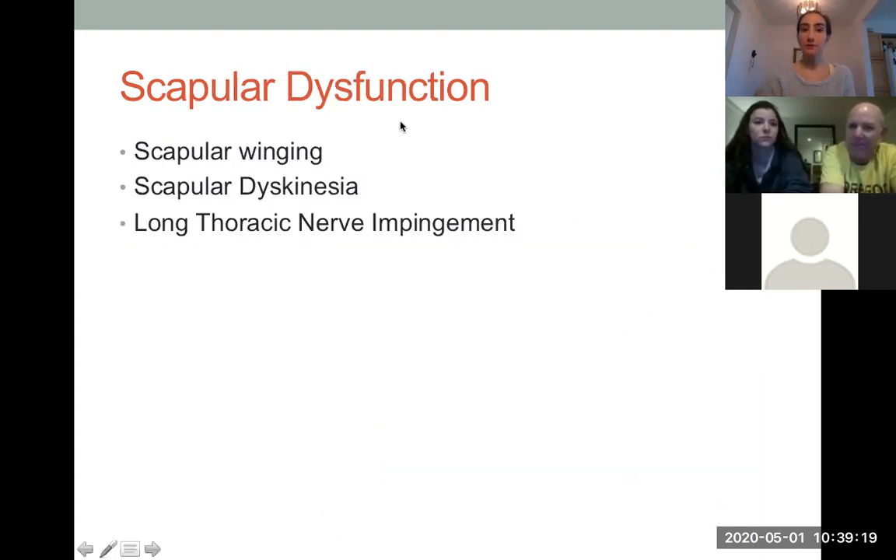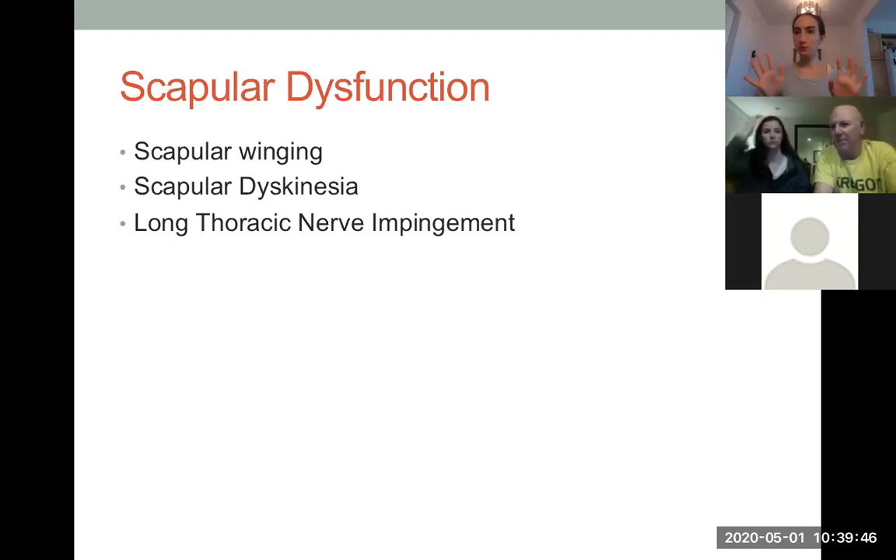When your serratus anterior isn't working well, the scapula won't course around your rib cage — there will be something called scapular winging. Scapular dyskinesia can happen not only if the serratus anterior isn't working properly, but with any of those other 17 muscles. That just means a discoordination in the movement of the shoulder blades. It can be one shoulder blade or both, and sometimes each has its own issue. Long thoracic nerve impingement can also cause different presentations.